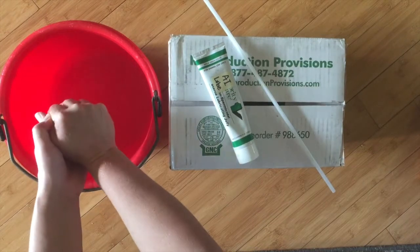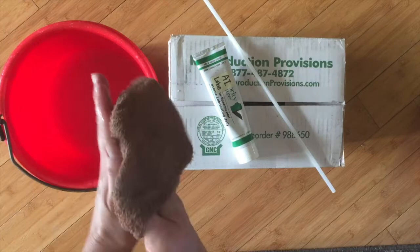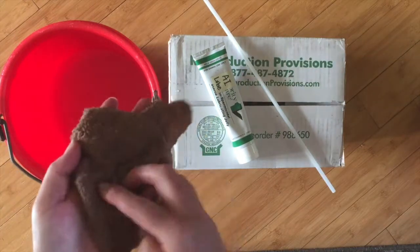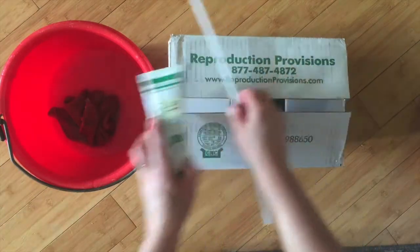The first thing I would do is bring out my rag and just wipe the sow's vulva — wipe around that area so it's nice and clean. That way I'm not dragging any dirt or mud into her vaginal tract.